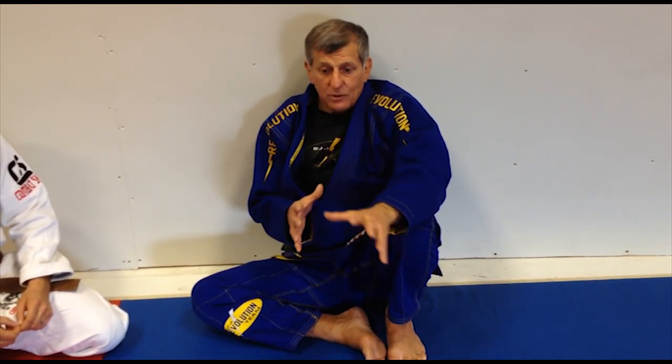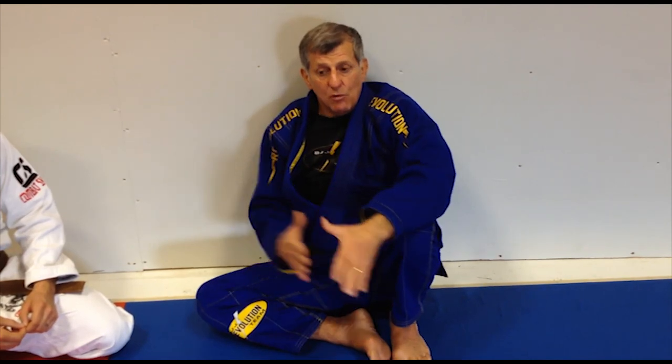Depending on my training partner, I try to play from the bottom, and try to play from the top so that I don't have a heavy guy on top of me. I try to tailor my training to the opponent — I try to take advantage of situations where I can maintain control and progress from there.